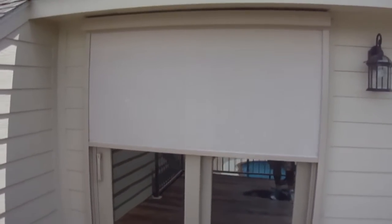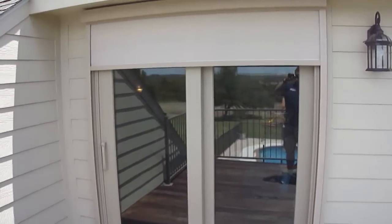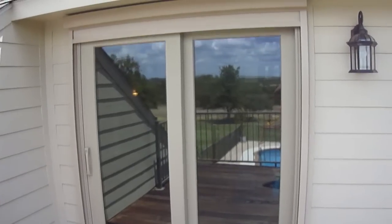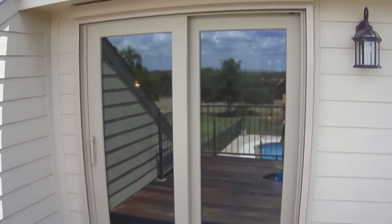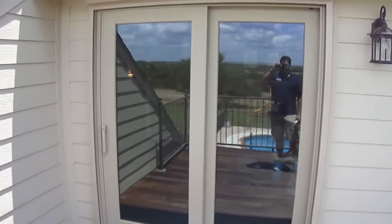You can see how it goes back into its housing. The customer is going to experience a reduced temperature in that room when the sun starts hitting this door. I hope you enjoyed the video — thank you very much.